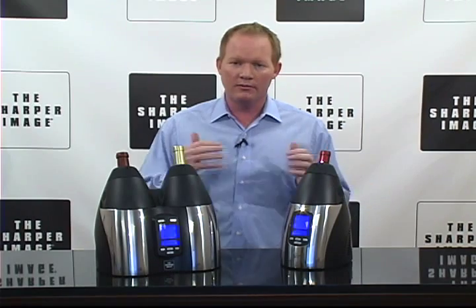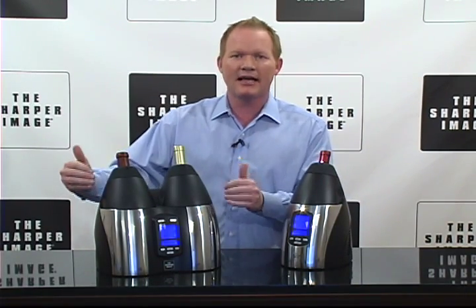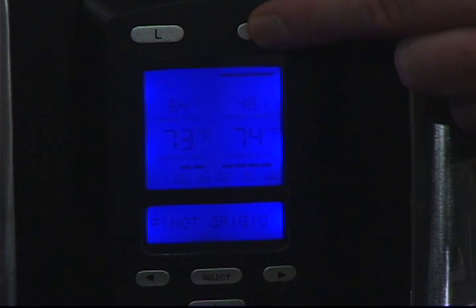Depending on your needs, you might want one, you might want two. The cool thing about the one with two is they each set separate temperatures for whatever wine you have in there, so you're gonna get the best of both worlds.